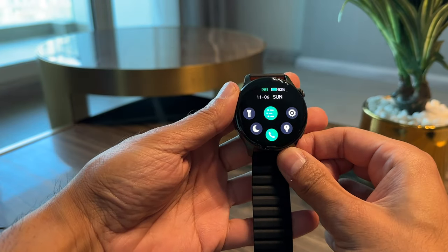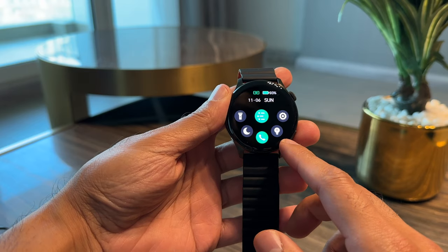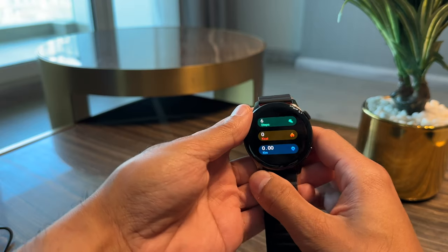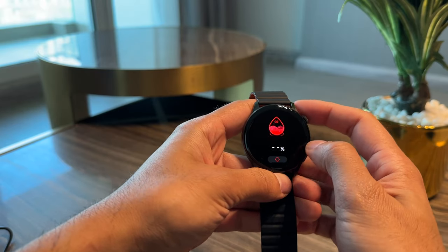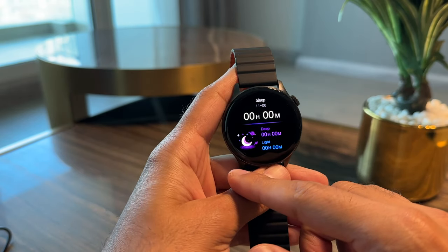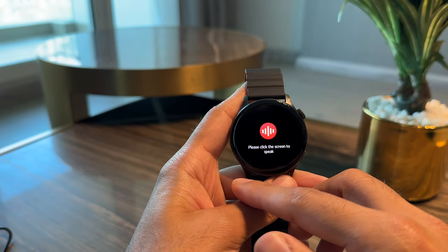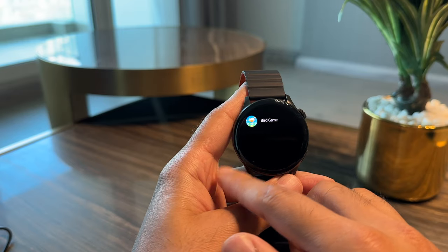From the front, if you scroll down from the top, you have the control center for all quick controls — a torch, night mode, phone calls for Bluetooth calling, and a brightness button. You can go into settings with the button on the right. Swipe up from the bottom for your notifications. Swipe from the left to see your steps, calories, and distance for that day. If you keep going, you can measure your heart rate and blood oxygen levels, all tracking 24 hours. You also have speaker controls for music and you can link this to your voice assistant — Google or Siri.